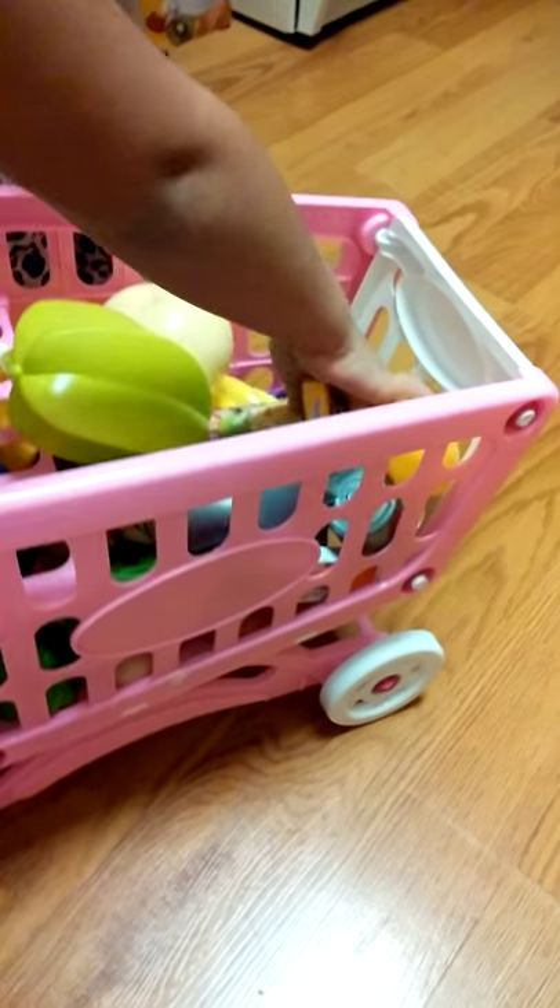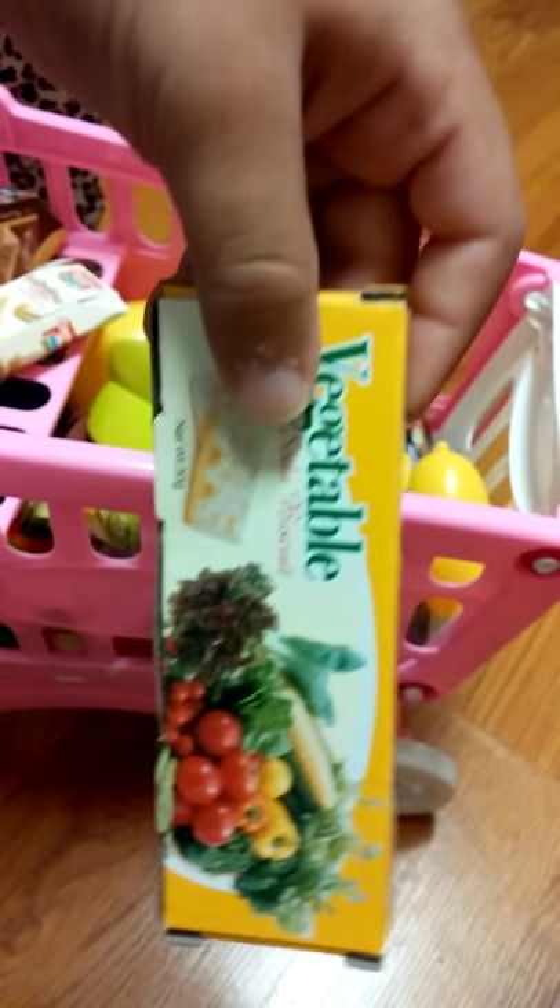I think that's a star fruit. But it comes with a couple dozen pieces of food and then a couple dozen boxed grocery items and carton items. And the kids like to race around the house with it.